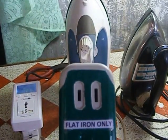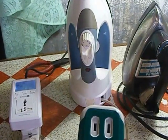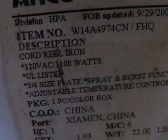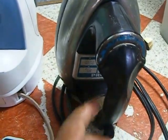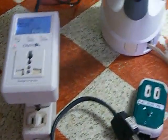Hi YouTubers! This is information about the energy saver for the flat iron. We are using a 120 volts 1,100 watts flat iron, and also a 220 volts 1,000 watts flat iron, connected to a 220 volt supply.